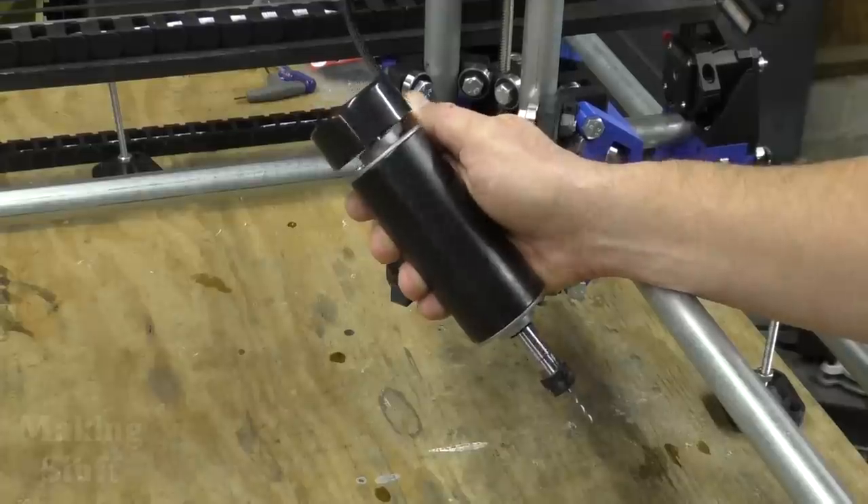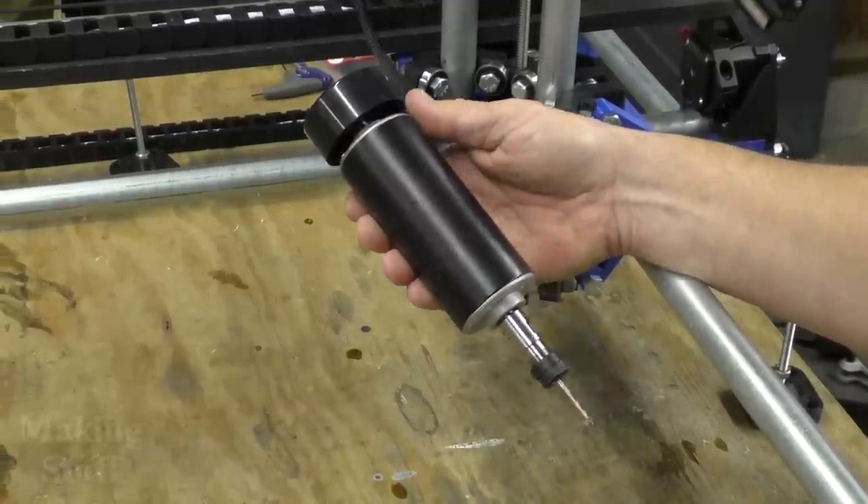I'm going to be reviewing this 500 watt, 52 millimeter spindle today on Making Stuff.